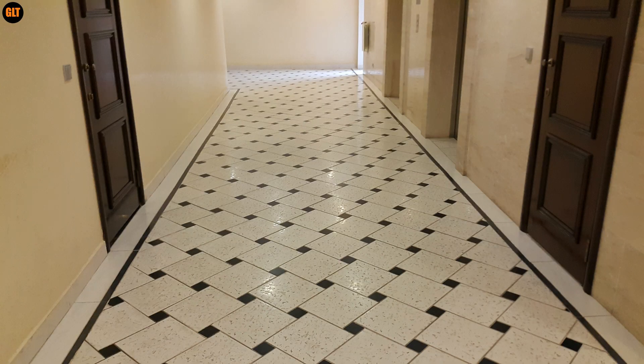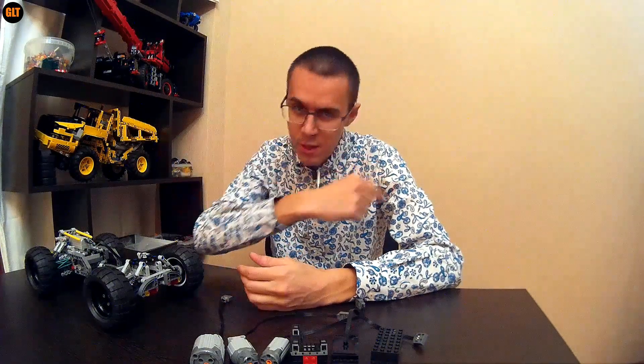It has independent suspension on all wheels and front axle steering through the servo motor. What I have planned is to put a single motor on this buggy and see how fast it can go. I'll measure the time for which it crosses a measured distance and hits the other side. Should be very interesting.